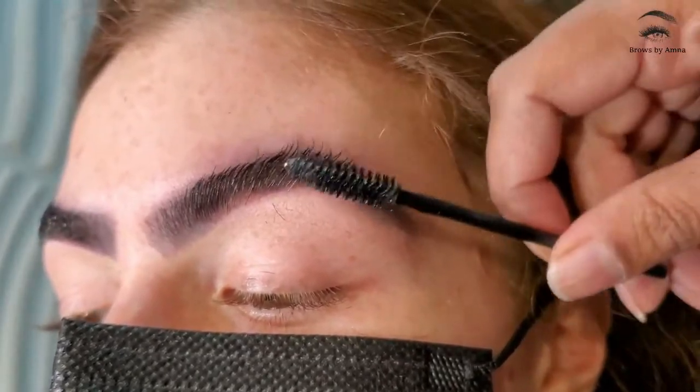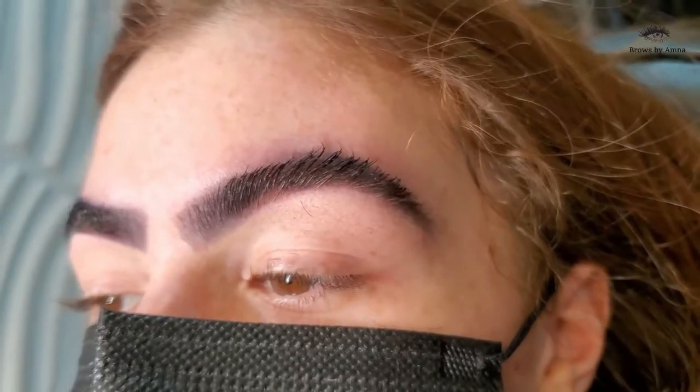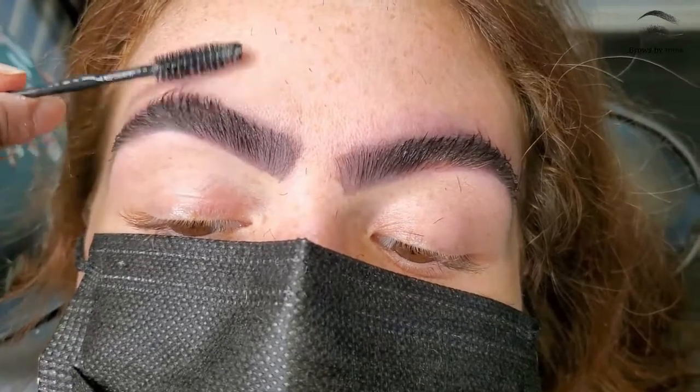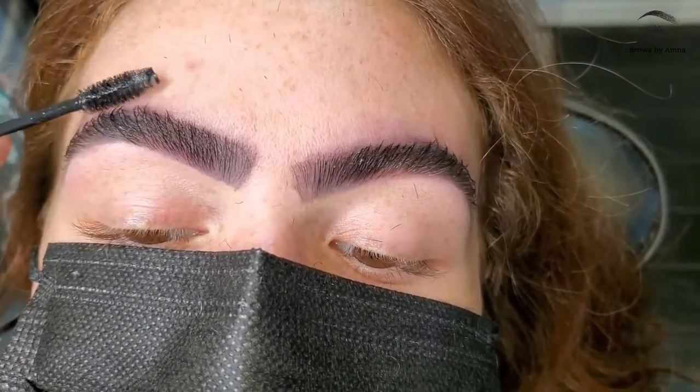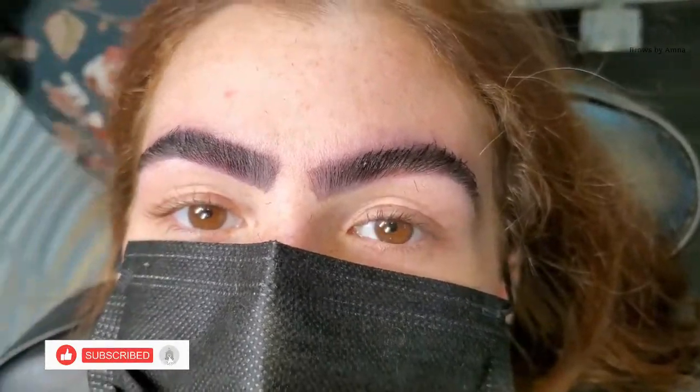It's not sticky — you don't feel a sticky feeling on your skin. So even if you've had tinting done, or you put pencil on your eyebrows, or done anything, just put the clear gel to hold nicely and the shape looks perfect.